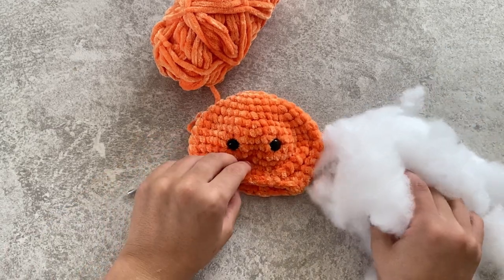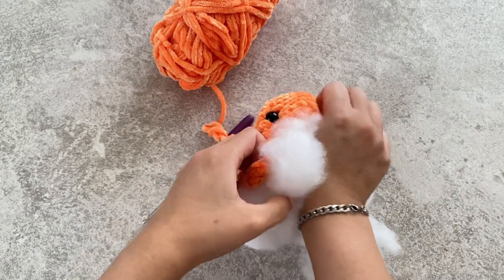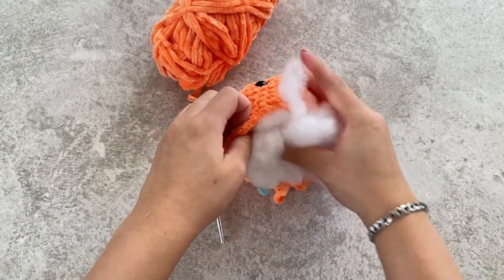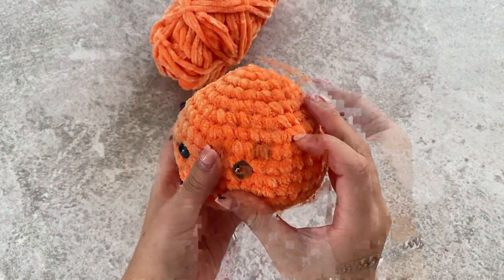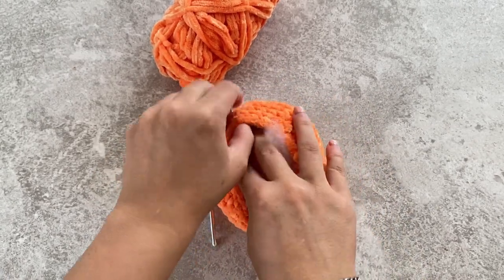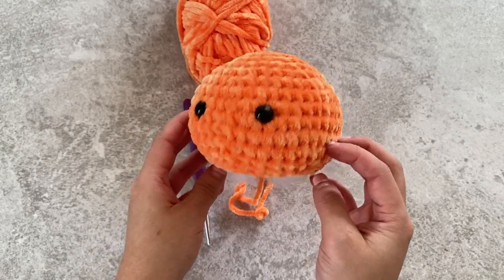Now we're just going to get our stuffing and stuff the pumpkin. You can stuff as much as you want, but just be careful — the more you stuff, the more likely you're going to start getting holes in your pumpkin. Push down at the sides and then add more stuffing. Once you've added your stuffing it should look something like this.